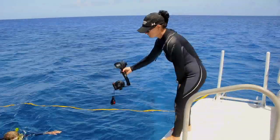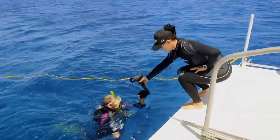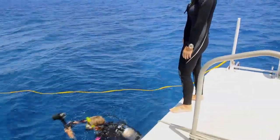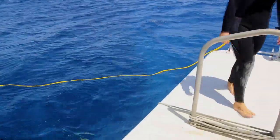There are several ways to enter the water safely with a camera. If it is too large to fit in a BC pocket, hand it to a crew member as you approach the entry area. As soon as you are in the water and buoyant, return to the entry and take the camera from the crew member.